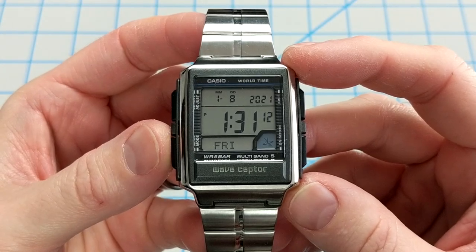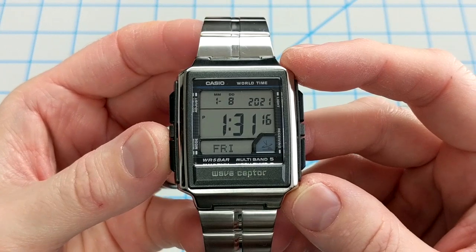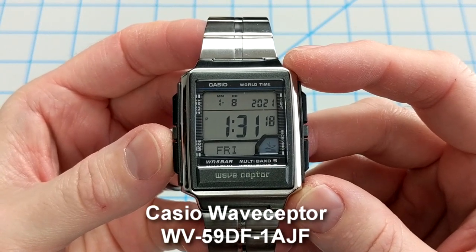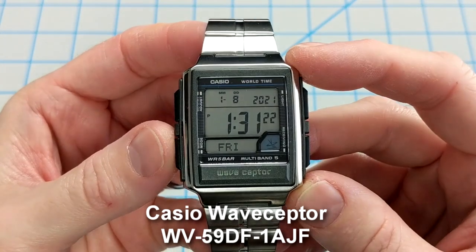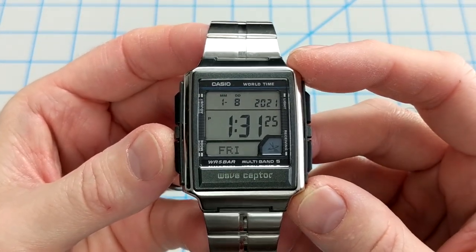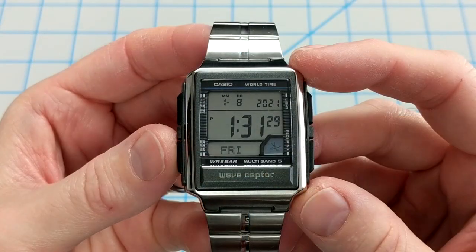If you're looking for a cool retro-styled watch with modern atomic clock syncing, look no further than Casio's Wave Scepter. This model WV-59DJ-1AJF features a bright blue electroluminescent panel, spherical glass, and Multiband 5 to keep the time synced each and every day.